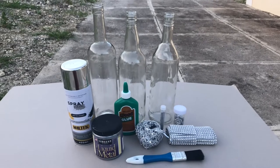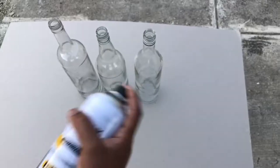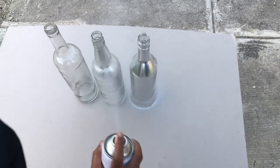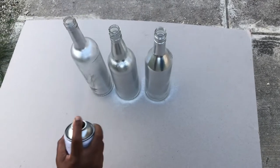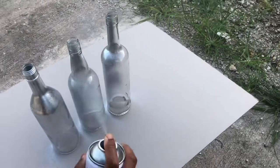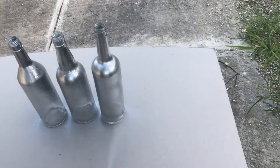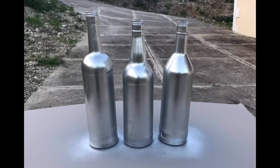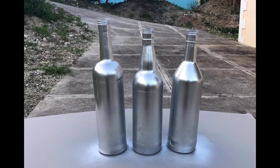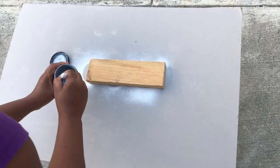I'm gonna start off by spray painting these bottles, giving them a nice even coat. Please remember to wear a face mask to avoid the intake of any excess spray residue. I have finished spray painting the bottles and I'm gonna let them dry out for a few.